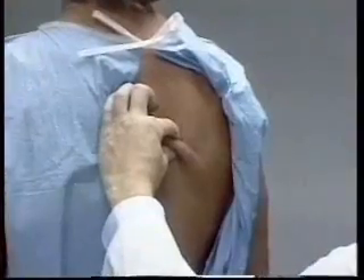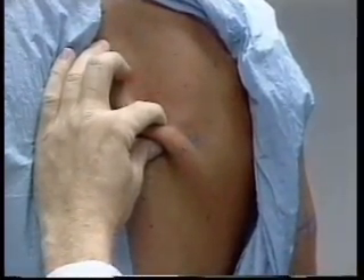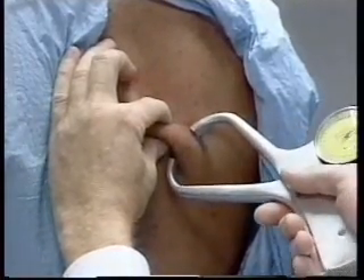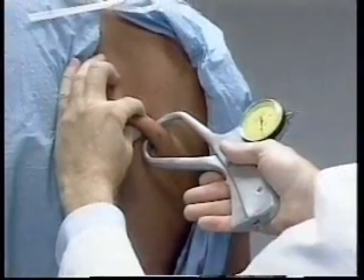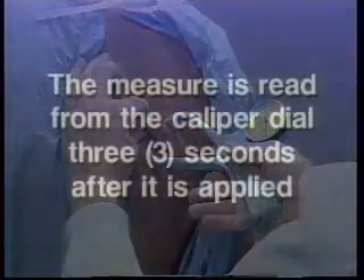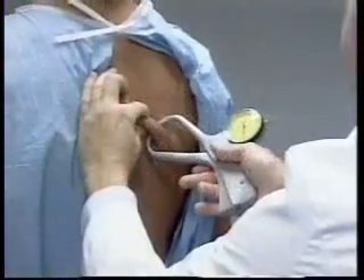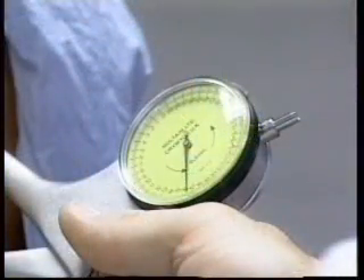The thumb and index fingers separate the subcutaneous fat from the underlying muscle. Just enough skin and adipose tissue is taken up to form a distinct fold. The jaws of the calipers are placed perpendicular to the length of the fold while the technician continues to hold the skin fold. The actual measurement is read from the caliper dial three seconds after the caliper tips are applied to the skin and the tension is released from the caliper handle. The skin fold thickness is measured in millimeters to the nearest tenth of a millimeter.